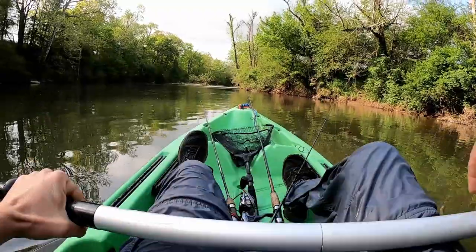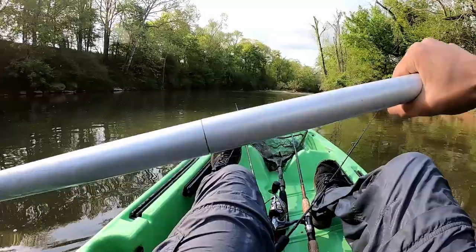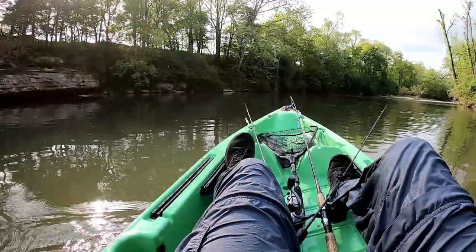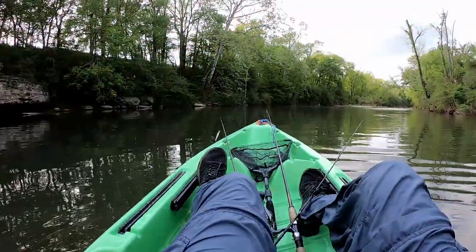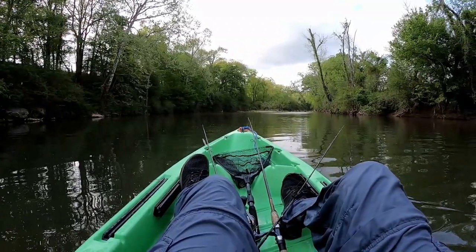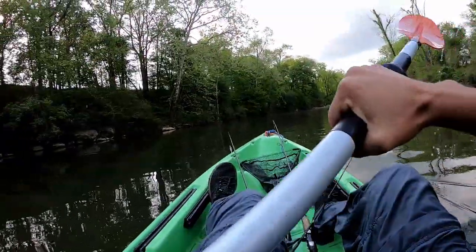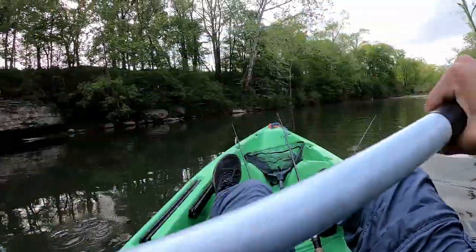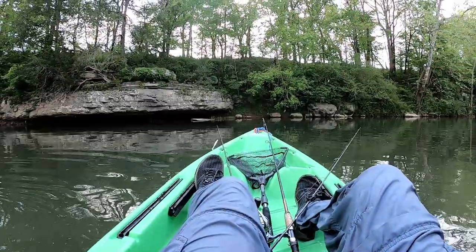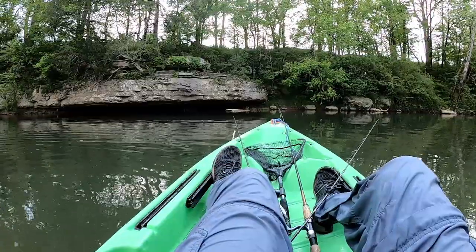This is a good hole - we've got running water coming into this pool with a pretty steep bank, so it's pretty deep. I'm going to try a ned rig here. I'll let it fall down in between all this structure - all these rocks, the transitions, the mud bank - just let it fall down into that deep water and really slowly twitch it back and forth, just dragging it through these pockets.